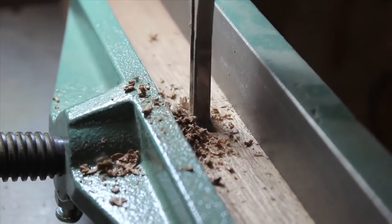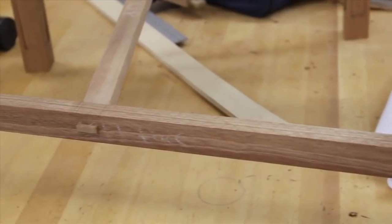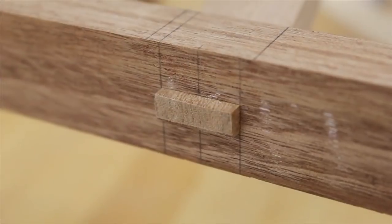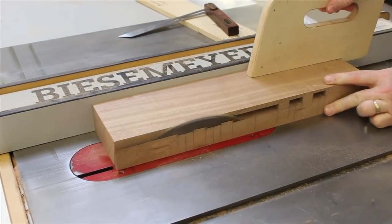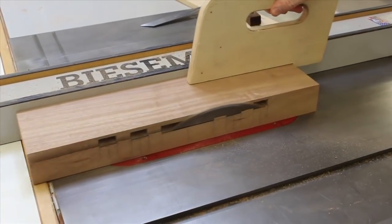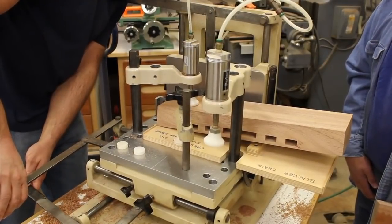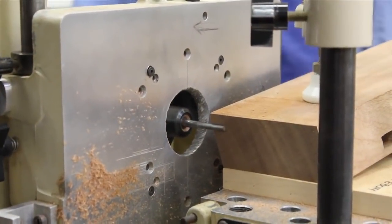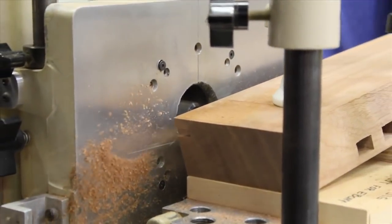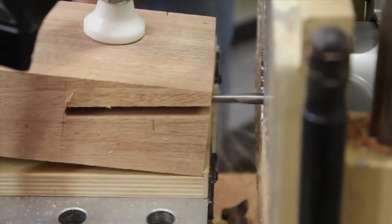The through mortises for the bottom rail need to be clean and crisp, so we use the hollow chisel mortiser to make them. After the angled tenon is cut, it protrudes just slightly through the mortise. After cutting the mortises in the crest rail, we use the table saw to make the appropriate bevel cut. Now this is where things get pretty complicated — the slot for the splines has to be routed in two steps and at the perfect angle. With the help of a positioning jig, pneumatic clamps, and the multi-router, the results are as perfect as they can be.